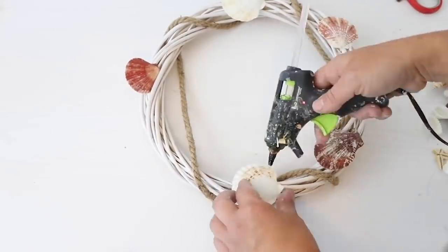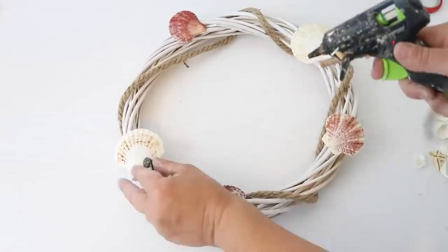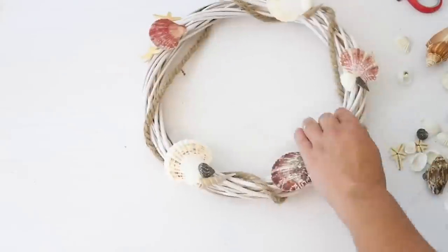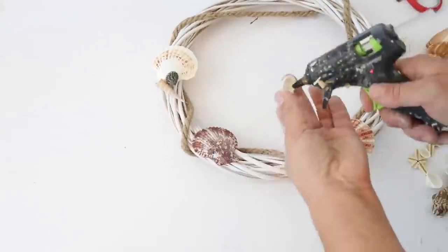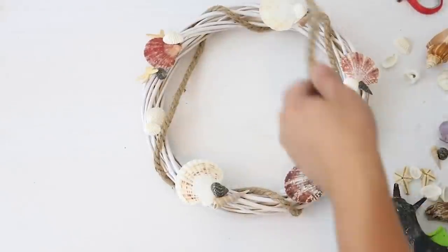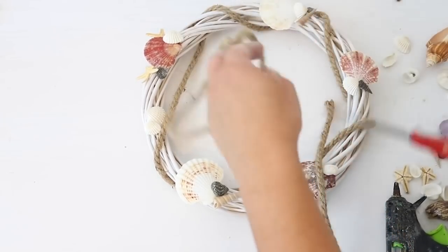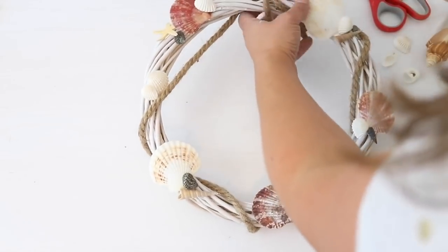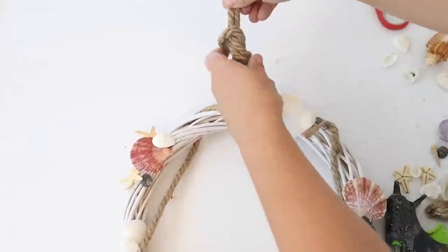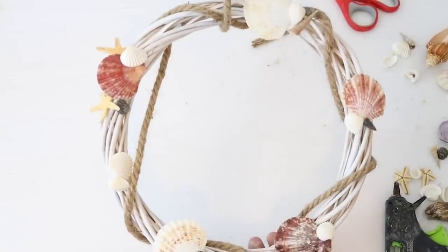I wish I had some fishing net to use on this — sometimes Dollar Tree has that but I haven't seen it this year. I added seashells from my husband's saltwater fish tank, though Dollar Tree sells them too, or you can use ones you've collected near the ocean. I glued the seashells randomly around the wreath so it looked like it got caught up in ocean things. The last thing I did was add another piece of nautical rope around the top to use as a hanger, tied the pieces together in a knot, and cut the excess.